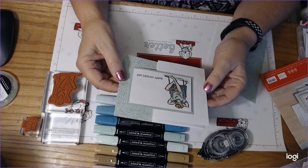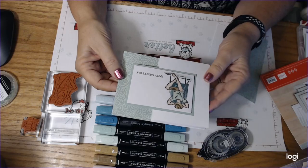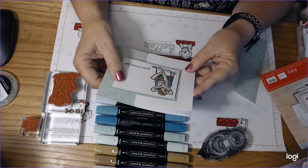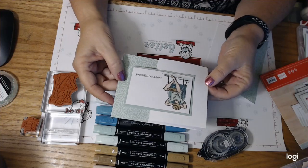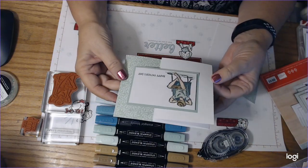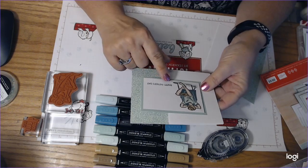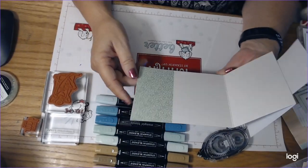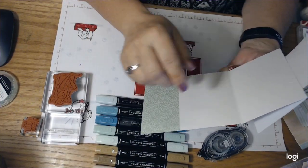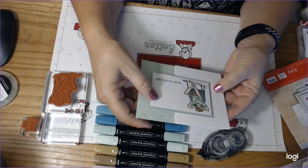I had a couple of leftover fun fold cards and so what I did was I just simply made it a Father's Day card. This one says Happy Father's Day. It's a very simple card to make and gives you lots of room to write something to your dad, or if you wanted to stamp something else in it, you could.